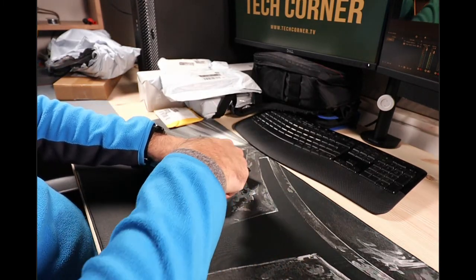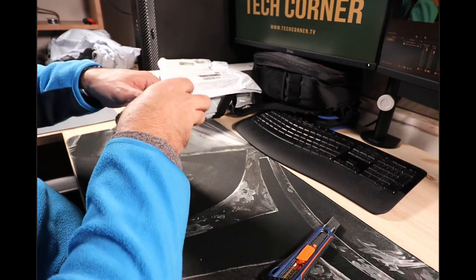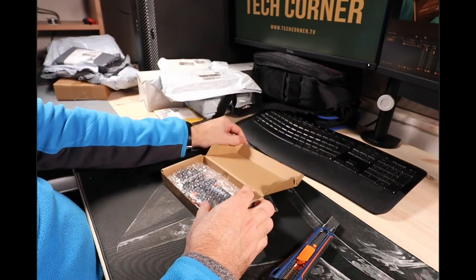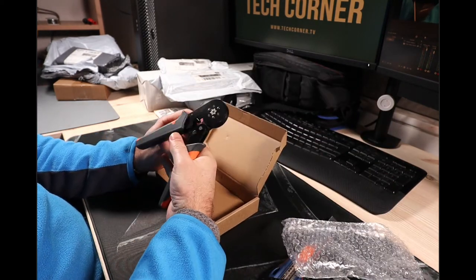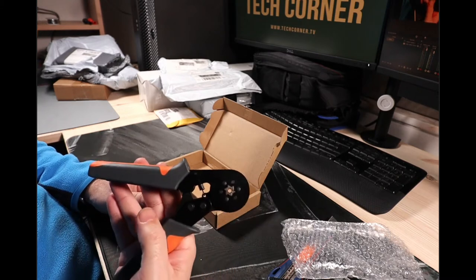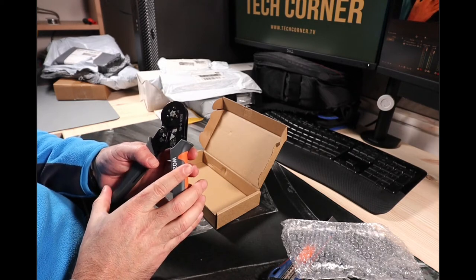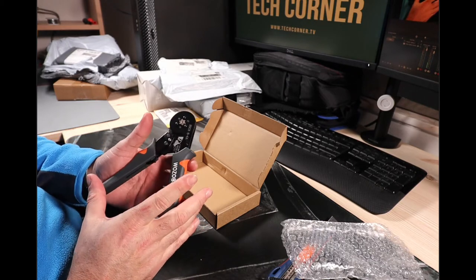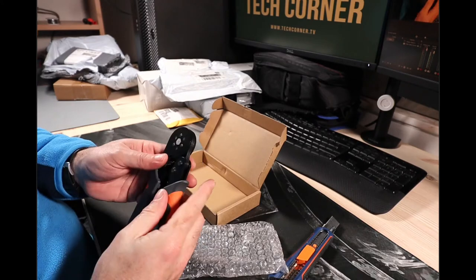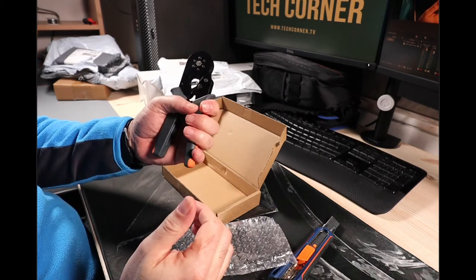Some of this stuff was opened in customs. The next item is another plier — it's for crimping round terminals. This seems a little bigger than it looked in the image. It's another crimping plier and it's also very good quality. It fits well in the hand — another tool for the workbench.